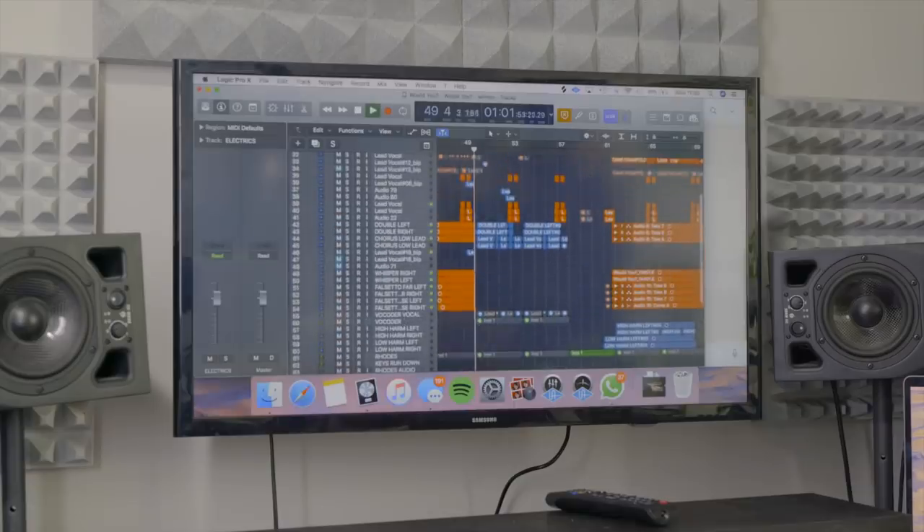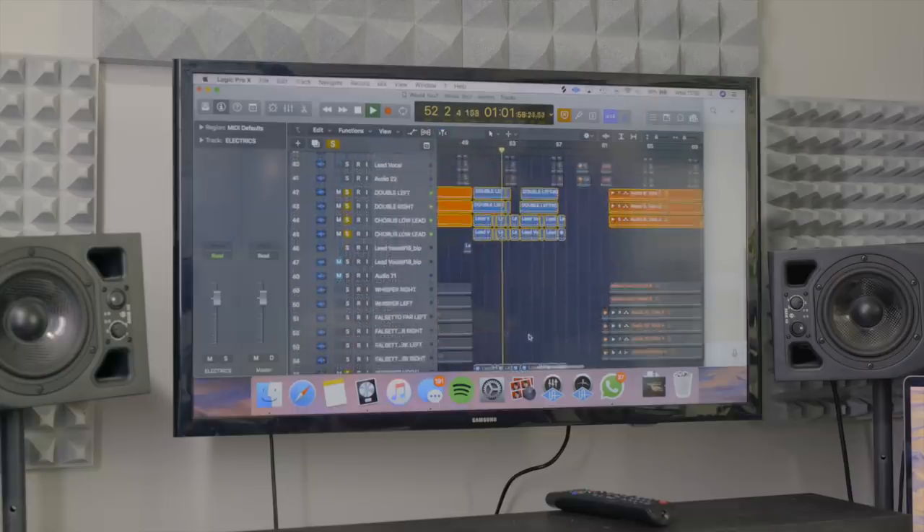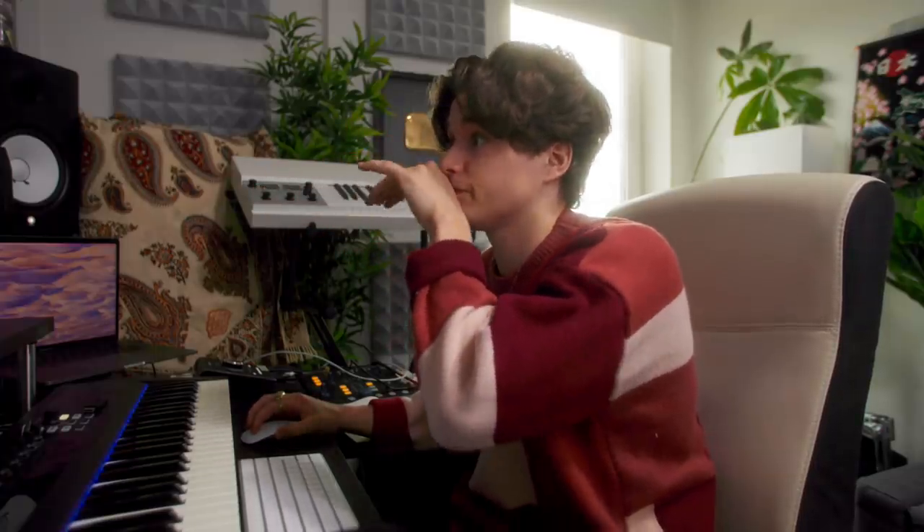The middle eight was the last thing to be added. The whole song was kind of written and then we tried a load of different middle eights — tried more guitar stuff, tried breaking away from the chords — but ended up doing this kind of repetitive melody. It's got a vocoder thing underneath it. And then we go into the last chorus, which really ramps up — this is where it's at the peak — and the lead vocal comes in up the octave. That feels like the real culmination of the song in the last chorus.